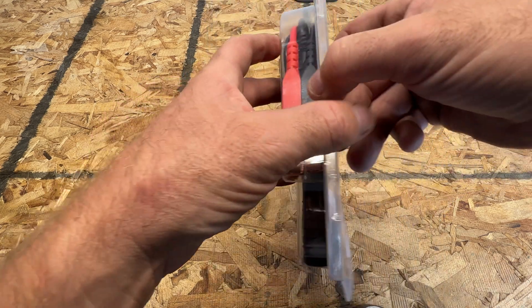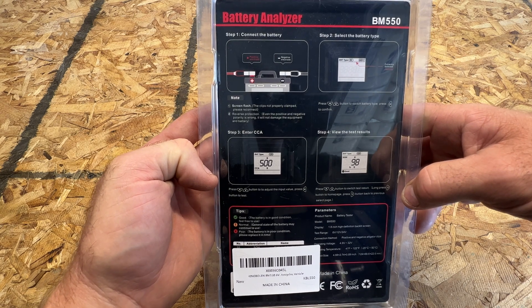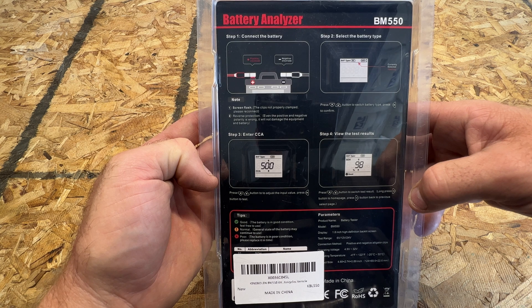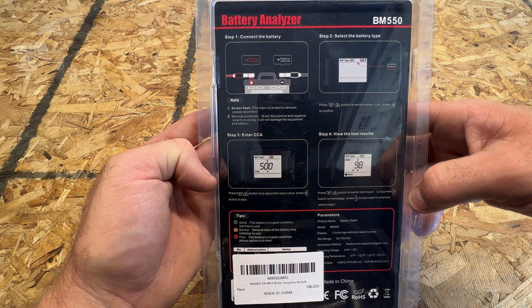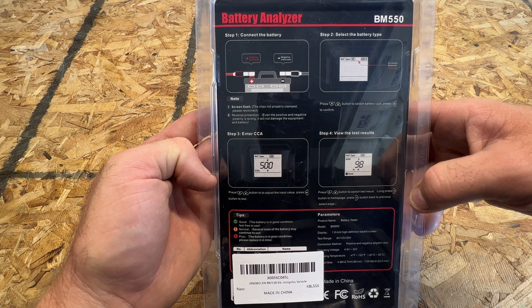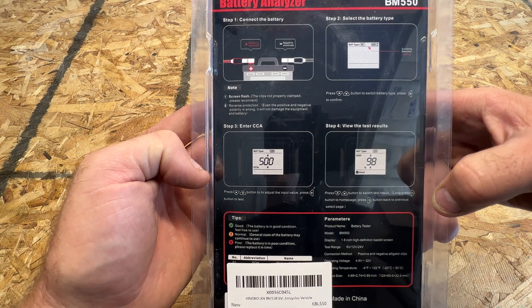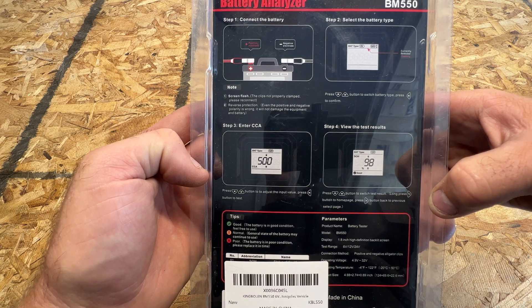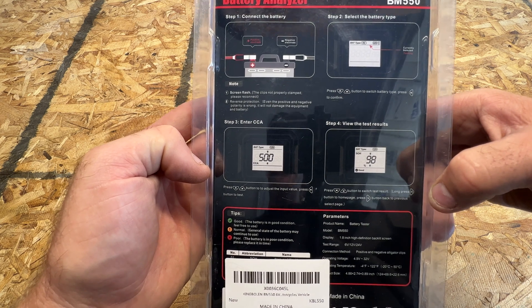If I flip it over here real quick, you can see the instructions on the back. Step one, connect the battery — positive is going to be red, negative to the black. Step two, select your battery type, whether you got a 6 volt, 12 volt, or 24 volt. Step three, you're going to enter the cold cranking amps, which should say on your battery. And then step four is going to show your test results. Pretty simple to use.